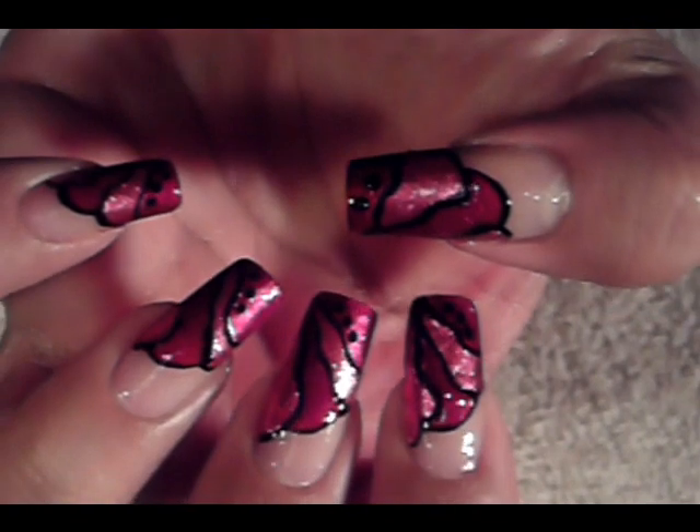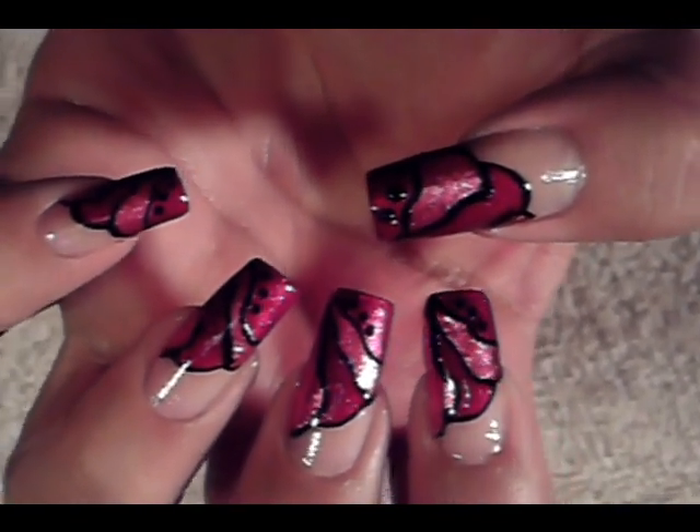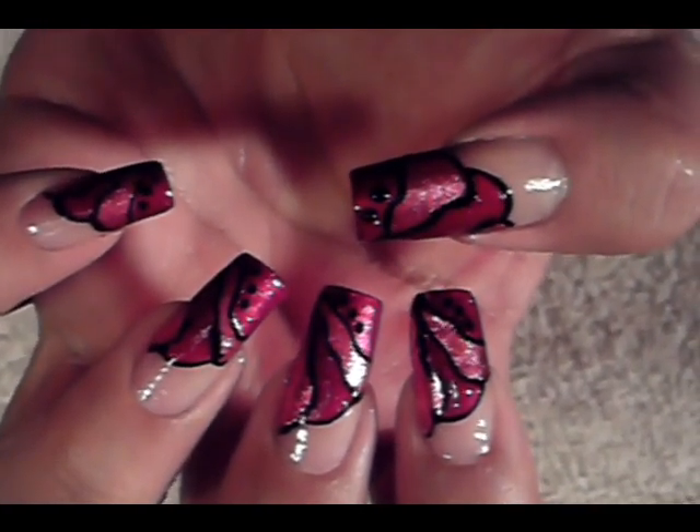I have to go over the colors one more time and then apply my top coat. But it's a very simple, quick design to do, and I think it's very pretty — especially because you can choose the colors that you want to use. That's it, you guys. I hope you like this design and try it out. Be safe, and I'll see you next time. Bye.